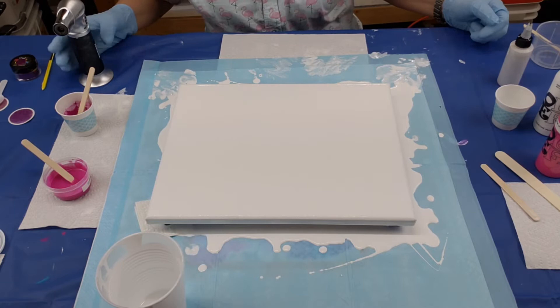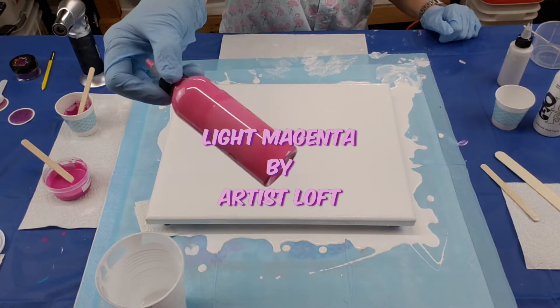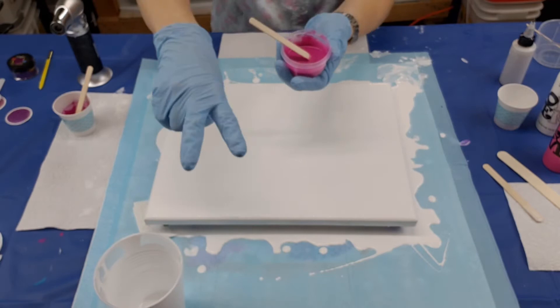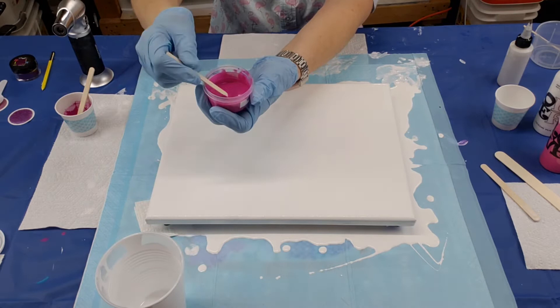We're going to do pinks today and I really don't have a lot of pinks, so I don't know how this is going to turn out, but I'm just going to wing it and give it a try. First thing we're going to use is light magenta — you can see that color, it's a beautiful pink by Artist's Loft. Then I have some primary elements already mixed up. In video two I mixed up this color called ginger flower.